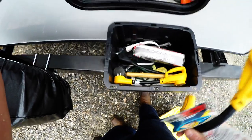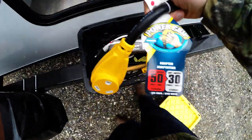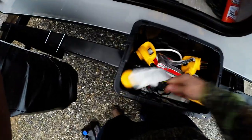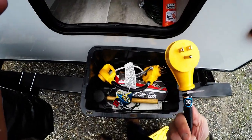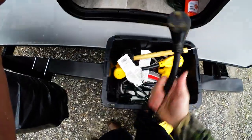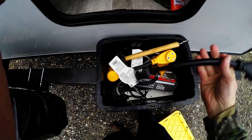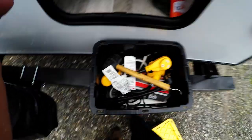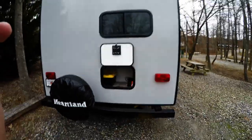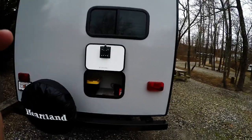This is a 30-amp trailer, so I have an electrical box with a 50-amp to 30-amp adapter in case we get a site with only 50-amp service, a 30-amp to 15-amp adapter we use at home, a rubber mallet, an extension cord, and a surge protector. I also have an older 30-amp to 15-amp adapter from previous camping. It all stores nicely in this compartment in the back of the Mallard — small opening but very tall, so a lot fits in there.